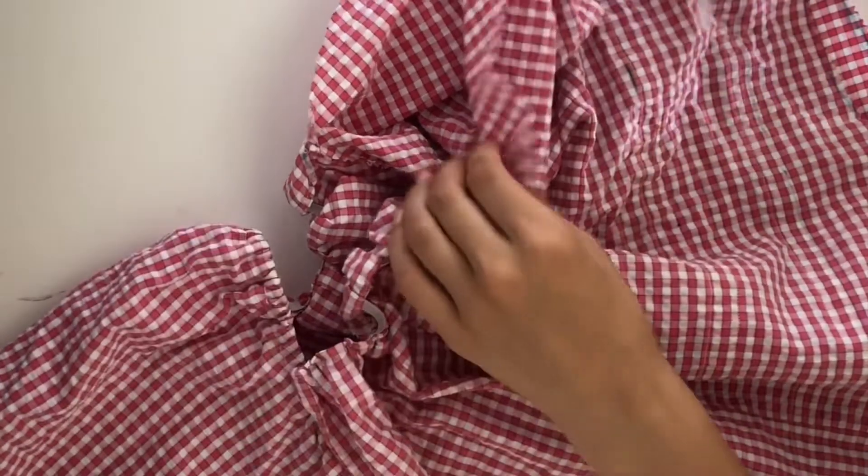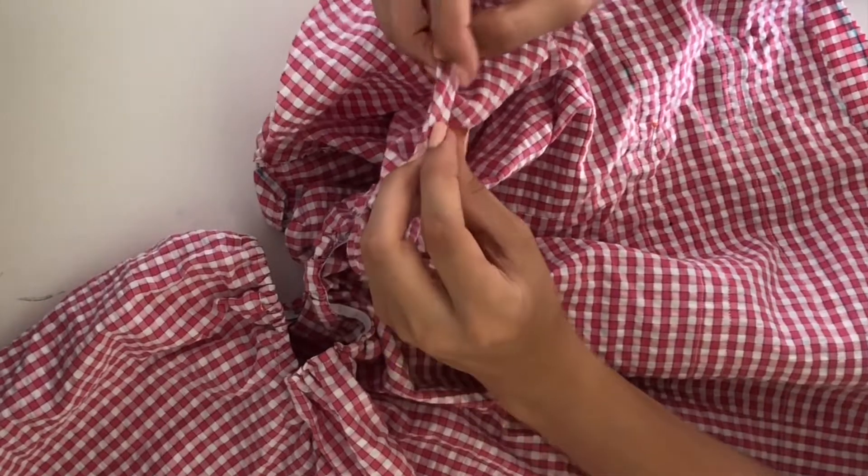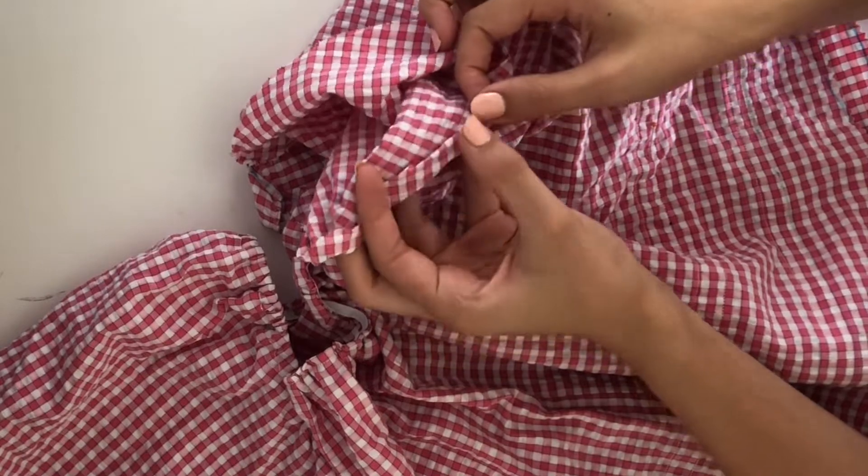And on the sleeve, I fold it over by a quarter inch and then by half an inch, making sure that I leave room to put the elastic through, as this will be the casing for the elastic.